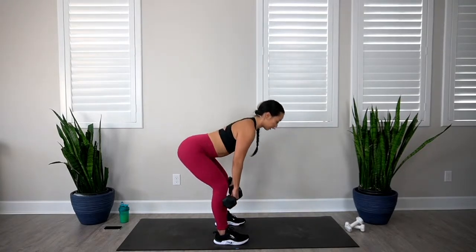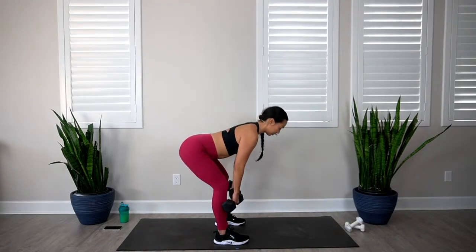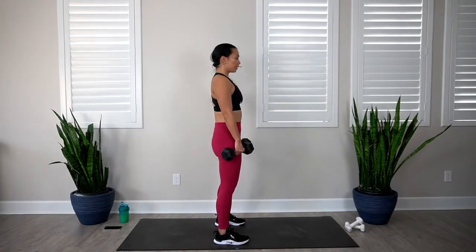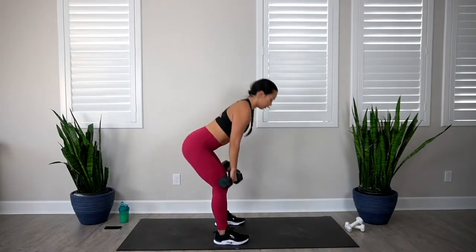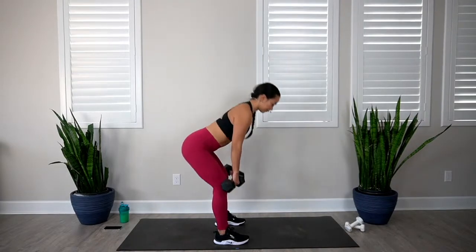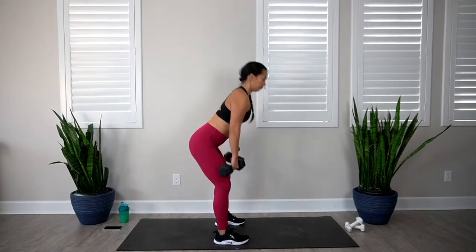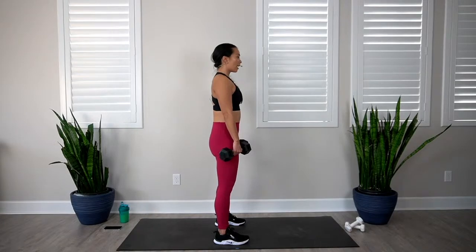Hinge from those hips, slight bend in the knees as the dumbbells graze down the thighs all the way to the shins. Feel those glutes and hamstrings fire up, keep a neutral posture, and then stand straight back up the way you came down. Keep a small bend in the knees the entire time. We're doing 10 reps — let's go. 1, 2, 3, 4, 5, 6, 7, 8, 9, and 10. Awesome job.